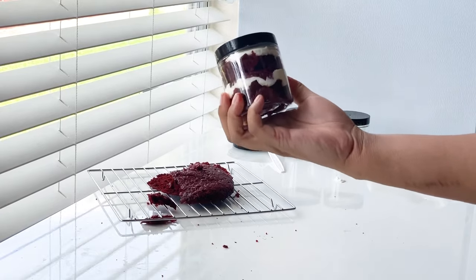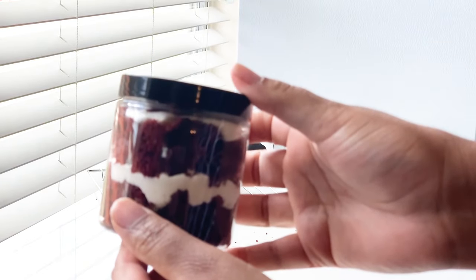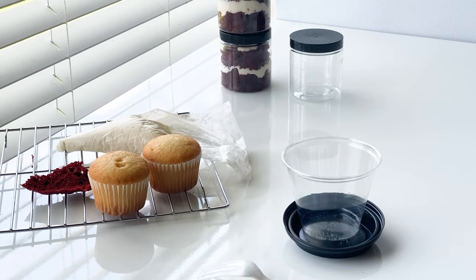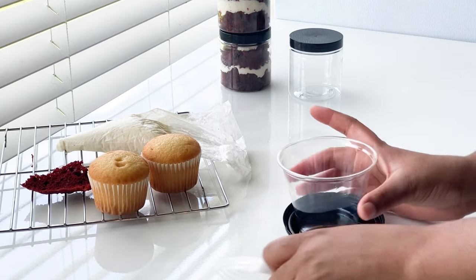These jars are awesome quality and you can jazz them up however you like — add your sticker, label, or logo and they're good to go. Now here's a secret tip: if you don't want to invest in jars, use plastic cups instead.